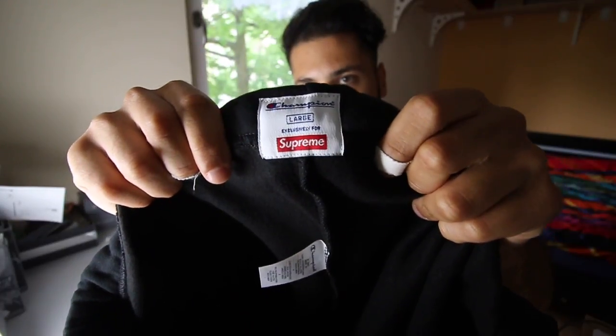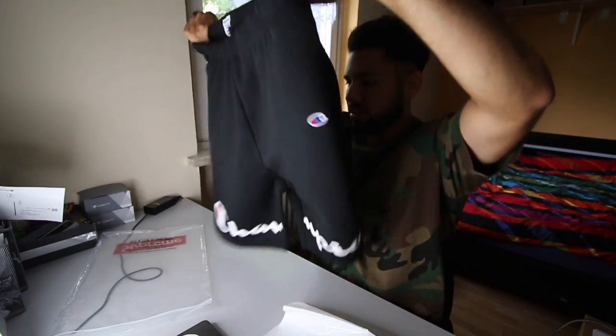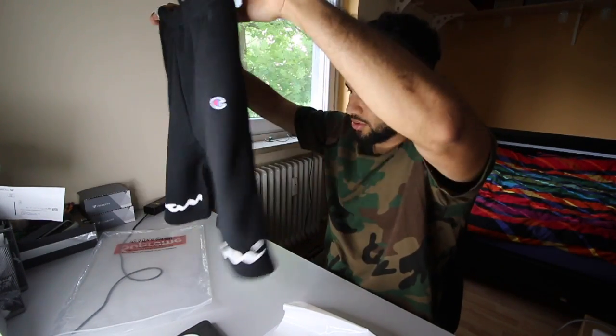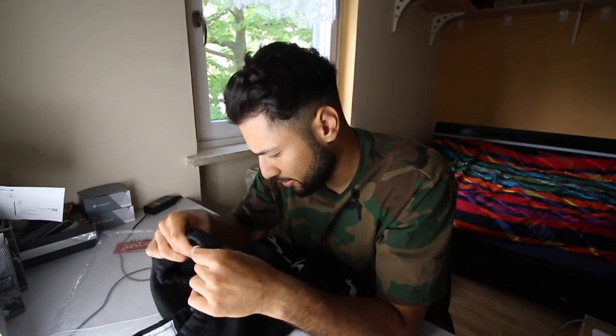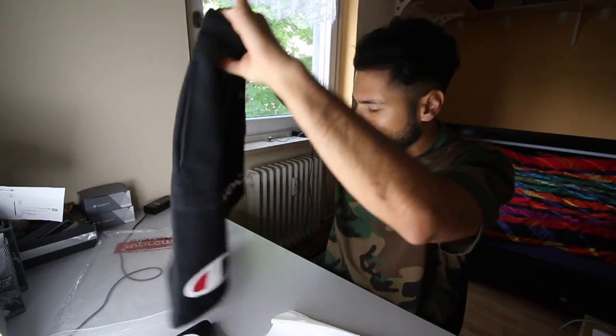On the main side you get the Supreme Champion tag, which is also nice. There are some care instructions on how to wash, and other than that there's nothing on the shorts. The material is really nice — it's pretty thick, a little bit warm for summer, but it looks like really high quality.